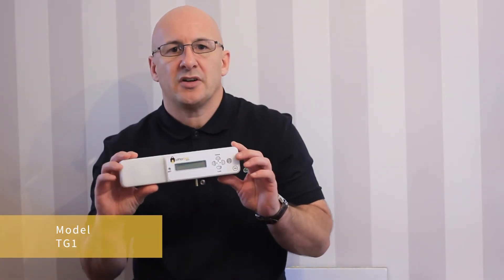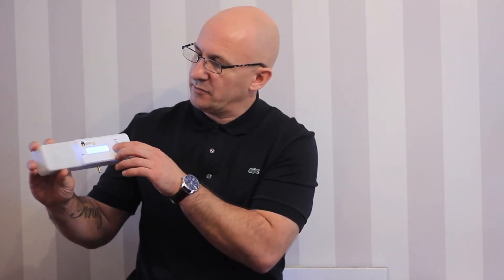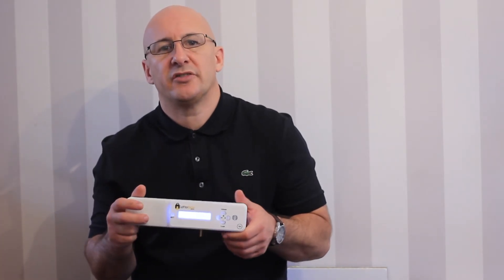The first one, the TG1, is just a normal battery backup unit. The batteries go inside and you set it to lock and unlock at desired times. For example, you could set it to lock at 7 o'clock in the morning so it's open during the day, and lock again at 7 o'clock at night when you don't expect any post or anything coming through your letterbox.